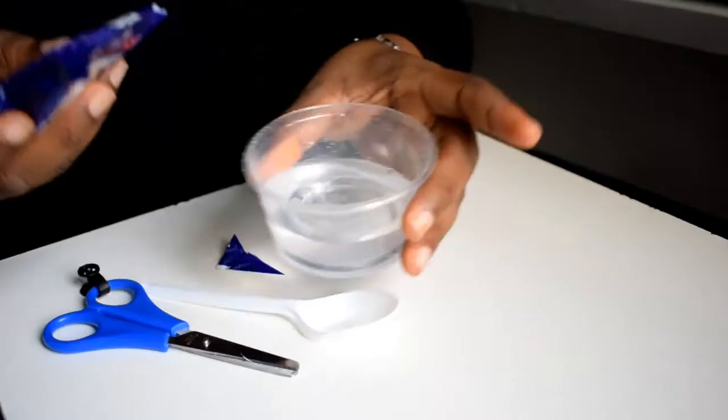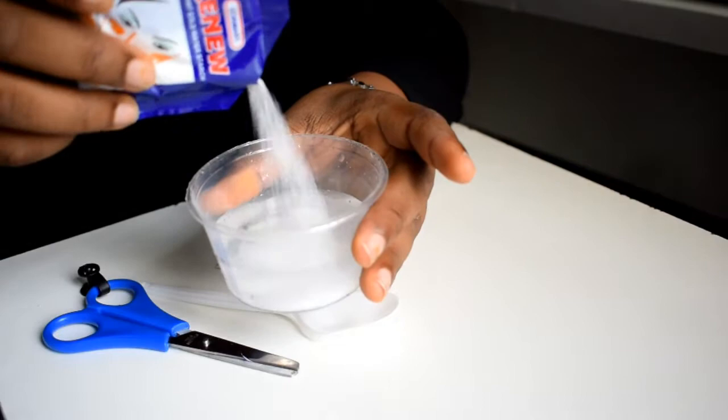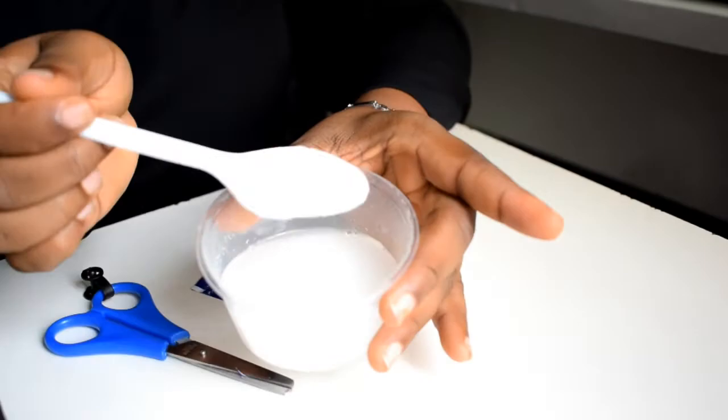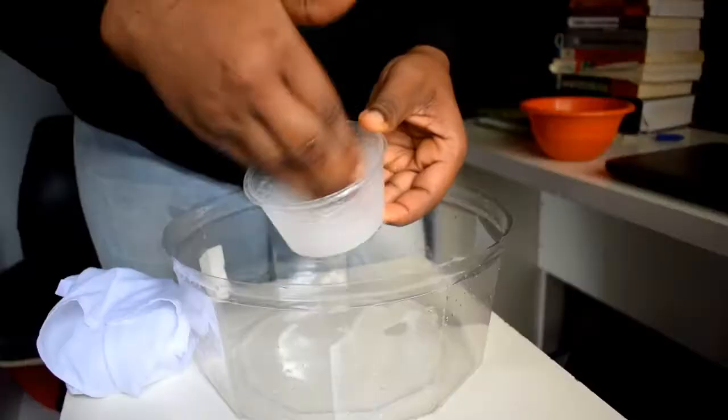Whatever starch you're using is fine. I'm using a cold water starch, and I like to mix my starch very thick at first because I'd like to concentrate on those protruding parts, which I'm going to show you later in the video. When I'm done mixing it, I leave it for 15 minutes.